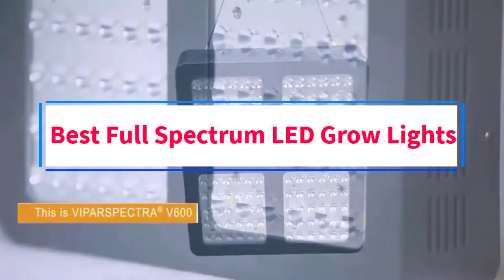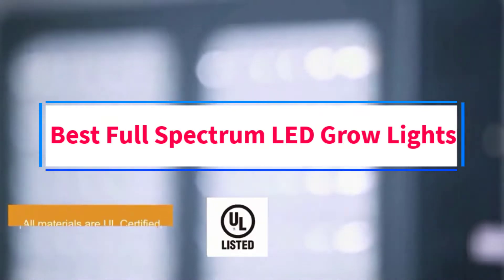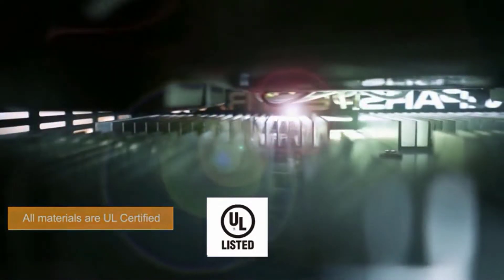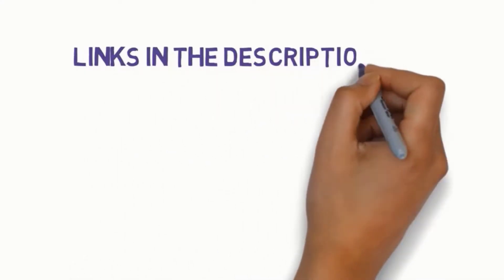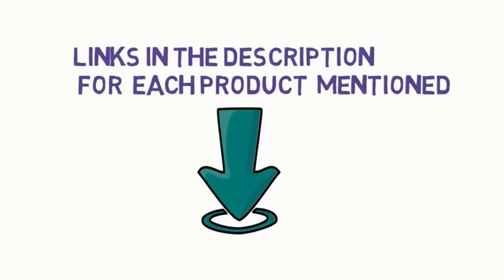Are you looking for the best full-spectrum LED grow lights? In this video, we will look at some of the four best grow lights on the market. Before we get started, we have included links in the description, so make sure you check those out to see which one is in your budget range.